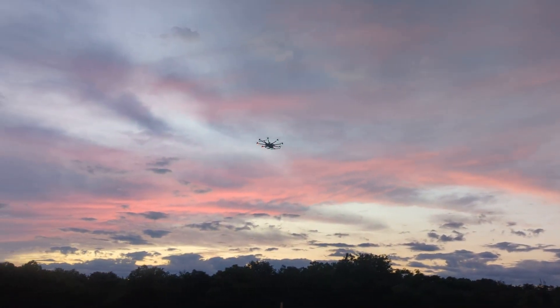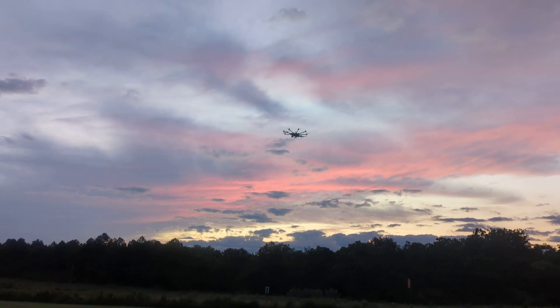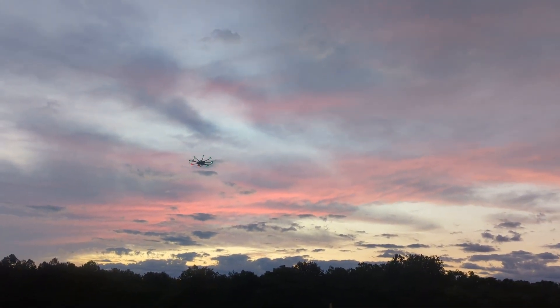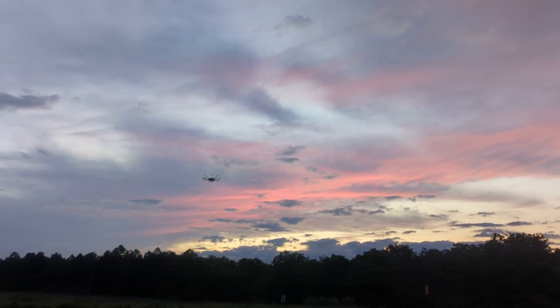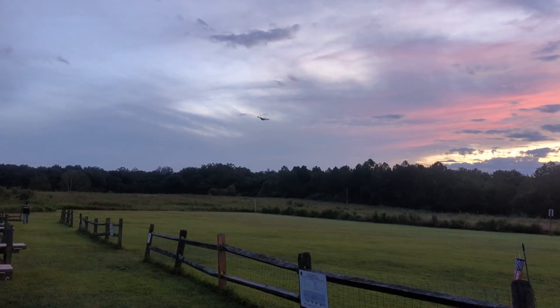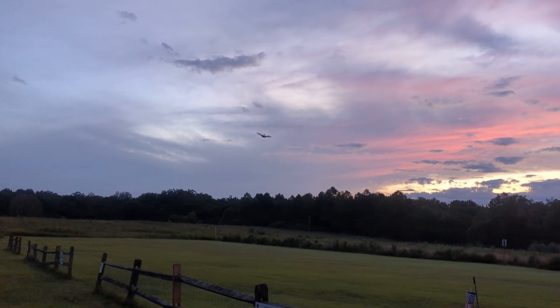Now I'm going to go into loiter mode. So that's a little braking action that it does. Now we can just slide around in loiter mode. There it goes.